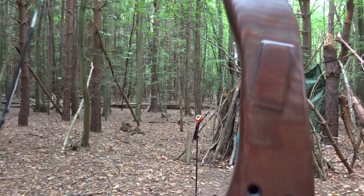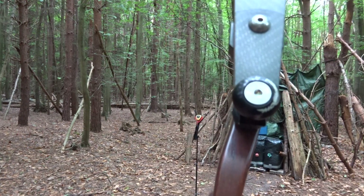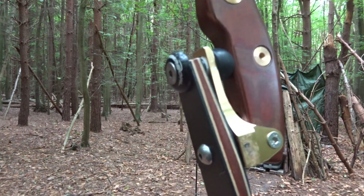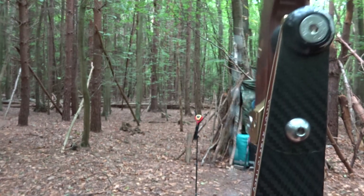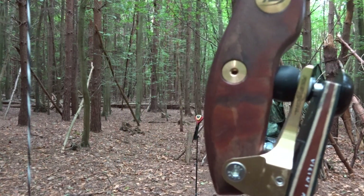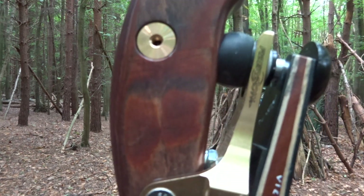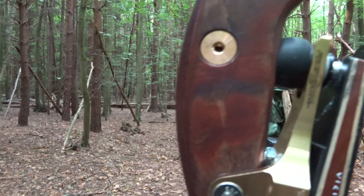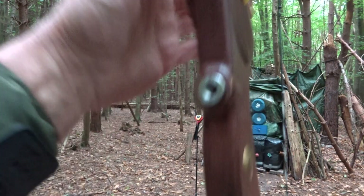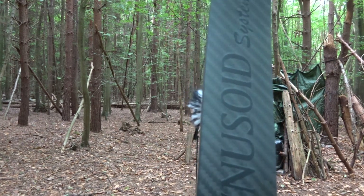Beautiful pattern there. The machining of the limb pockets is absolutely beautiful, as you would expect. Yeah, there you go — you can just see it. The bottom limb pocket there, this is the floating limb pocket adjustment, and as always these beautiful carbon limbs from Cinezoid.